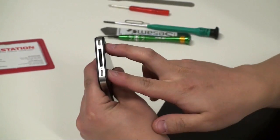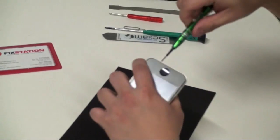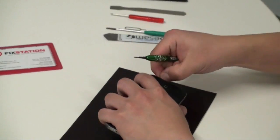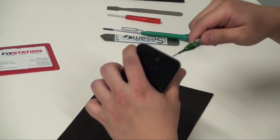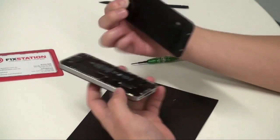We'll start by removing two pentalobe screws using a pentalobe screwdriver. Sometimes they are a Phillips head and not a pentalobe, depending on the manufacturing batch. Slide your iPhone back screen forward and release.